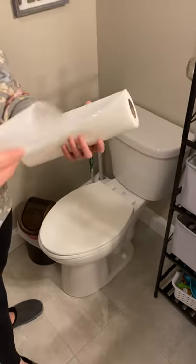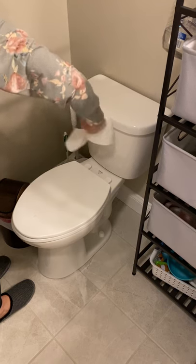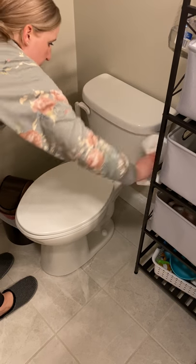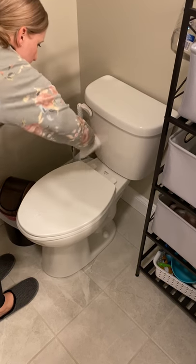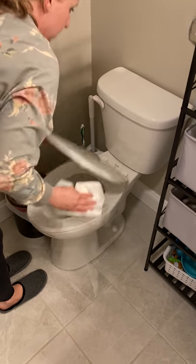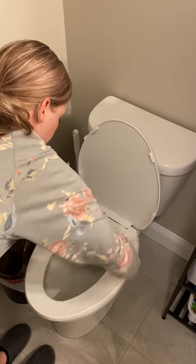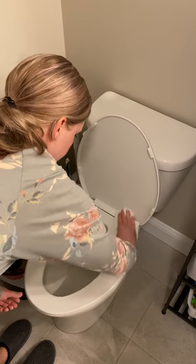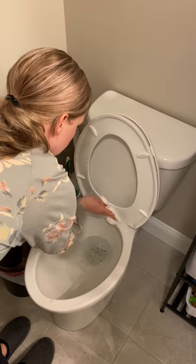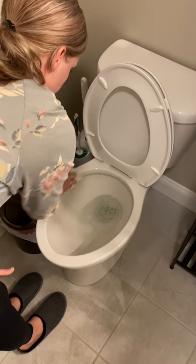Get three paper towels, wipe the tank, wiping any parts, wipe the back here, wipe the seat, wipe the back of the seat, wipe the seat underneath. Everything in a clockwise motion, all the way around.